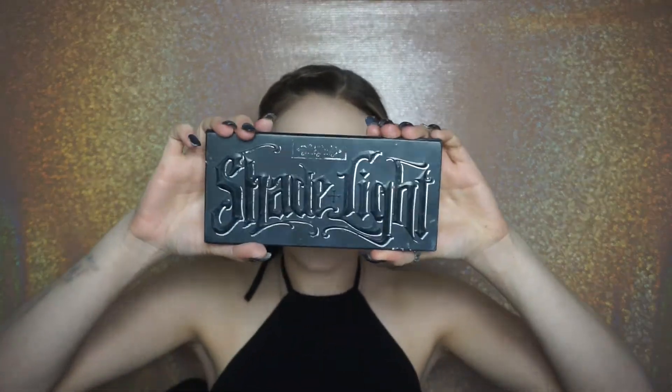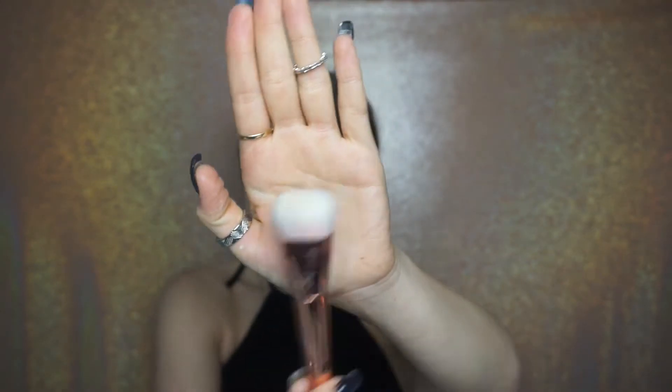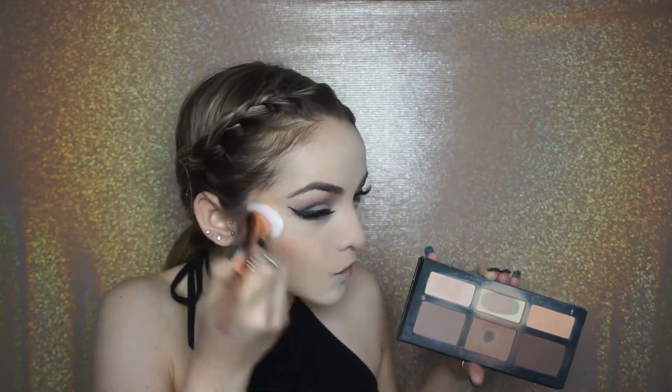Now I'm going in with the Kat Von D Shade Light Palette. I absolutely love this palette — it's definitely number one in my eyes. I'm going to be using both shades, the light tan and the medium tan, with the Real Technique Flat Contour Brush, number 301. I'm applying this from the start of my ear to about the middle of my cheek. As you contour it might look sloppy at first, but once you set it with the Laura Mercier Translucent Powder you can fix anything up. You really want to blend your life away and connect it to the tip of your forehead as well.